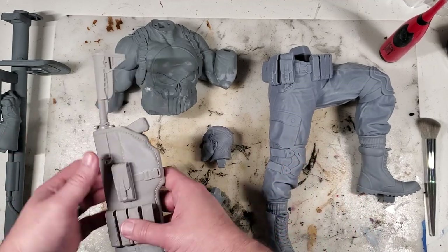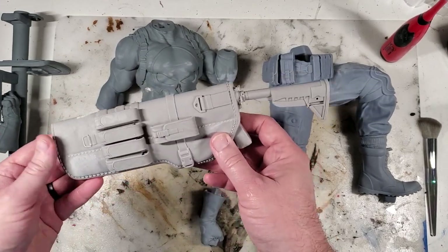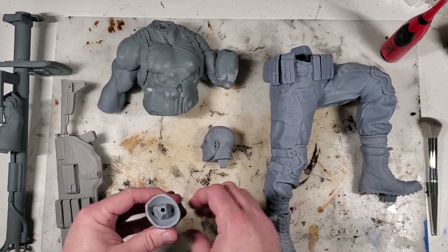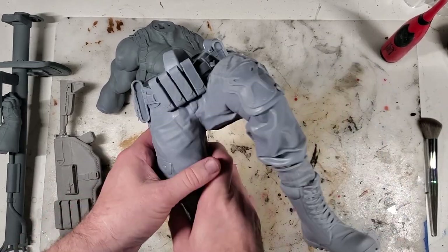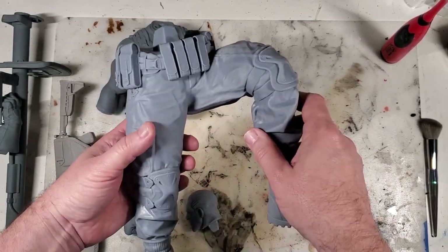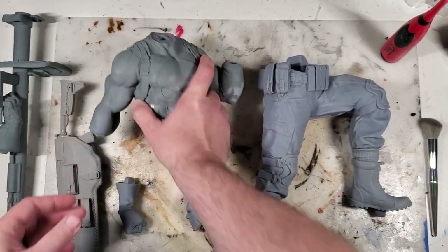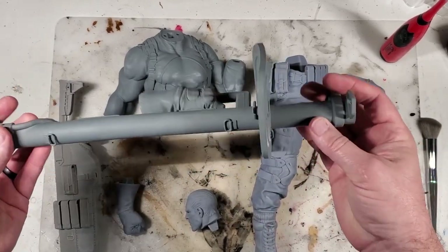I've got this model in different stages so you can see exactly what it's like. This gun bag right here is in a raw state — a fresh print with just a tad of sanding. The head and the hand are also in a raw state. The bottom part has had a little putty applied, and I'll explain more about that. This right here is in the pre-stage of its final sanding and final primer coat. And then this part is actually a finished piece.